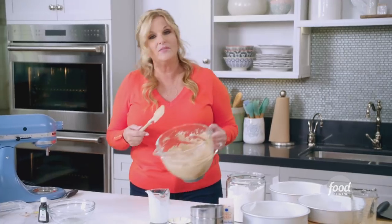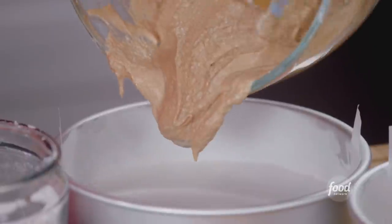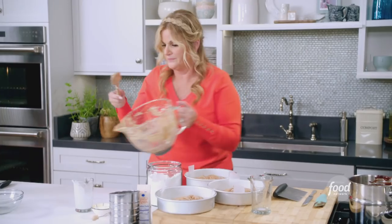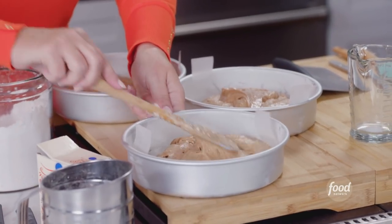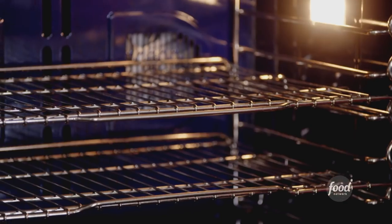So I'm just gonna evenly distribute the batter between three round cake pans. And because this is a tender cake, you definitely want to make sure it doesn't stick in the pan. So I have sprayed the pans, floured the pans, and lined them with parchment. Now I'm just gonna spread the batter around the edges of the pans. These are gonna go into the oven at 350 degrees for 30 minutes.